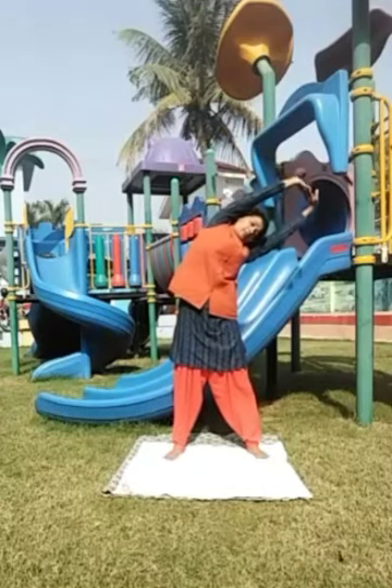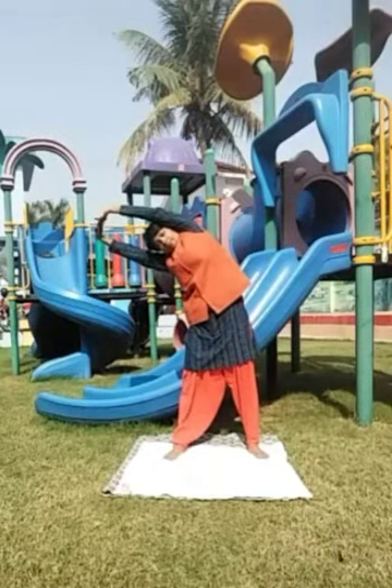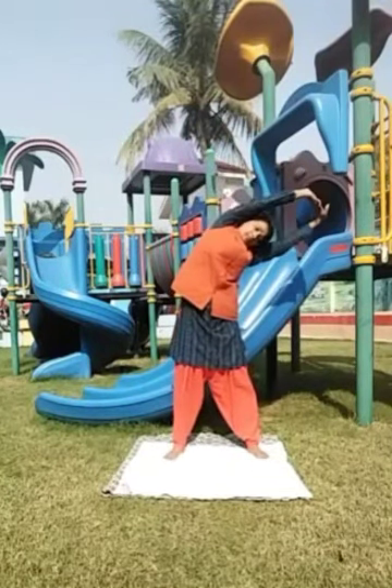The benefits of this asana are: it develops physical and mental balance. It stretches the muscles and ligaments, enabling the bones to grow longer.